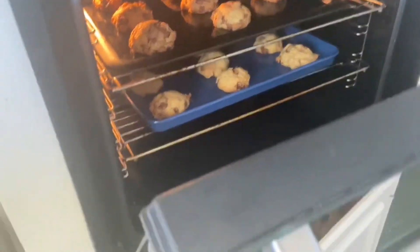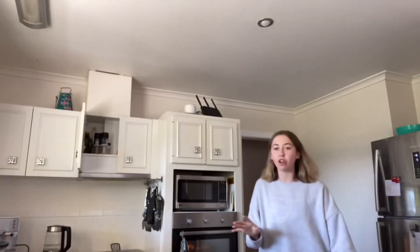They're in there now. It says we have to wait 14 to 17 minutes — I'm going to check around the 14 minute mark because my oven's pretty strong. Okay, it's 14 minutes — this is what they look like. Oh my god. I'm leaving the other ones in for four more minutes. I might put this one in the fridge real quick because it's still kind of soft.